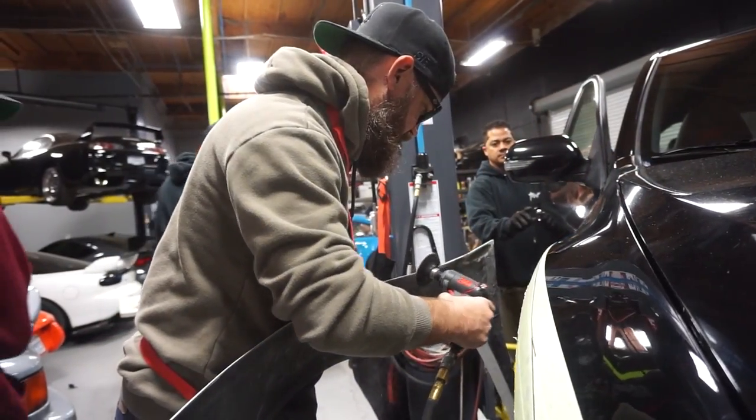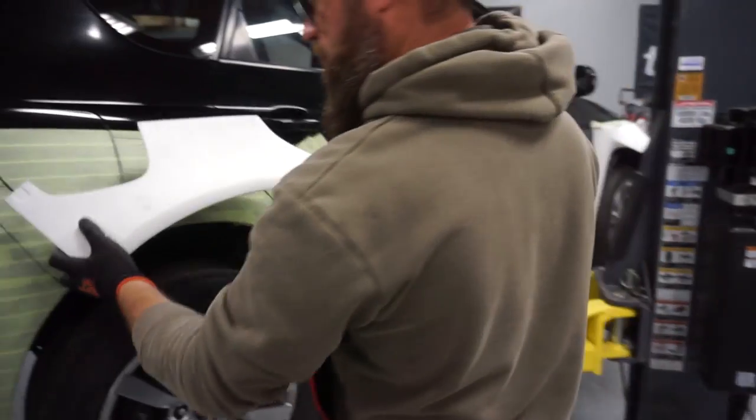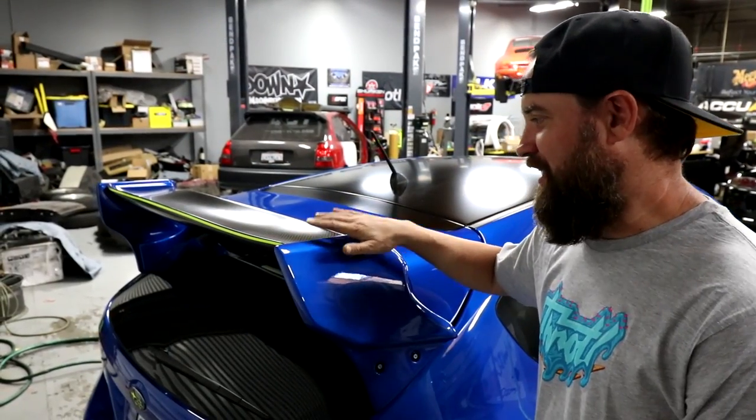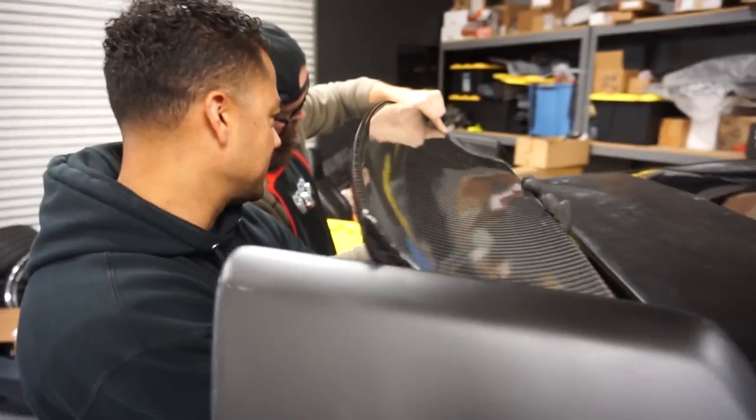The body kit that we use is from Mountain Rider and it's basically a full bolt-on kit that widens the car by about four inches, and the kit was $2,349. The other thing that really catches your eye on the outside of the car is this Agency Power rally wing with the carbon blade, and this was around $900.